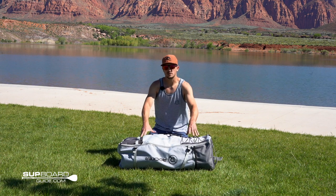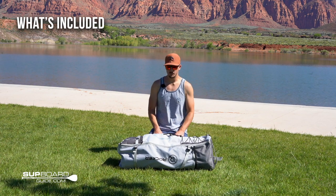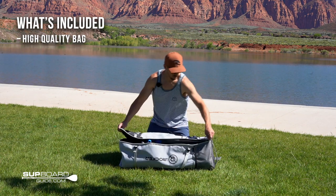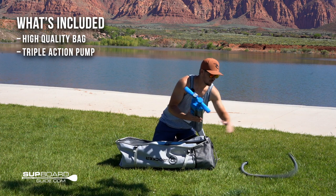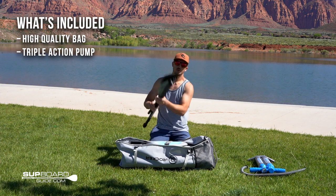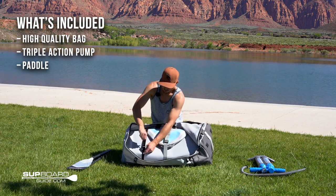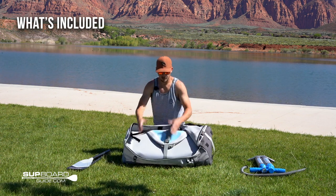Now we're going to take you through everything that's included in the Cruiser kit and show you what it's like to take it out of the bag. Here's the backpack — it fits everything inside the kit really nicely. As you open it up, really high quality zippers. You have iRocker's pump and their upgraded paddle. There are straps inside that can tie things down, nice to keep things nice and tight inside.